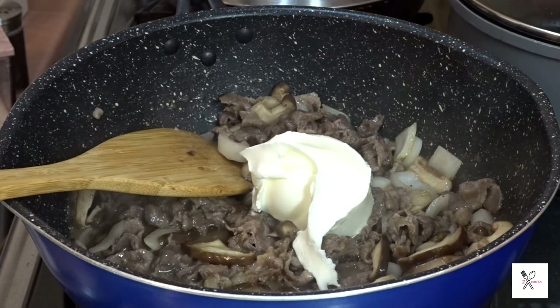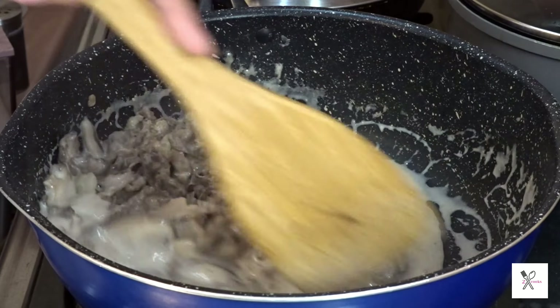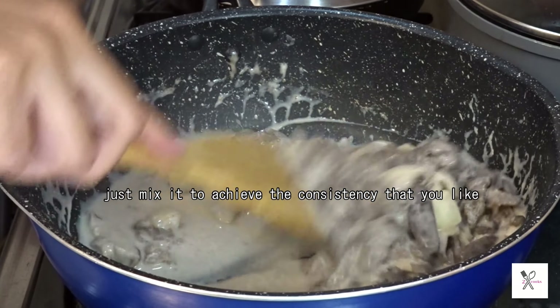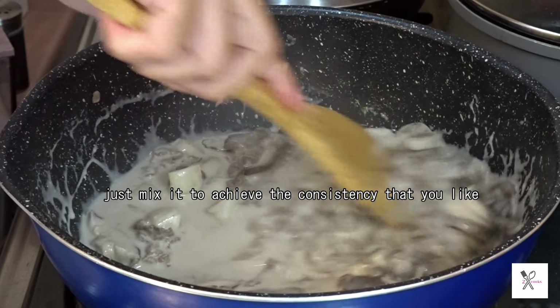Add the sour cream — I used 90 ml of sour cream. Dissolve the sour cream by mixing. I added another 50 ml of water. Just mix it to achieve the consistency that you like. I ended up putting a total of 150 ml of water.